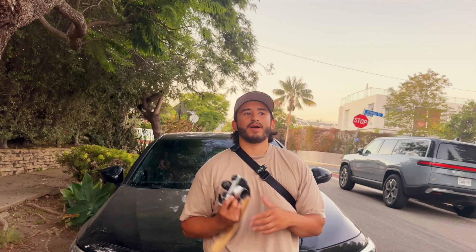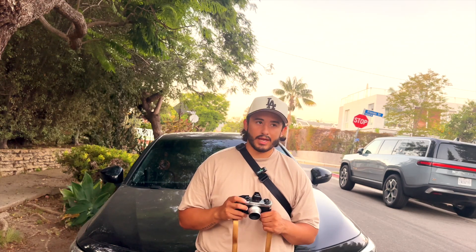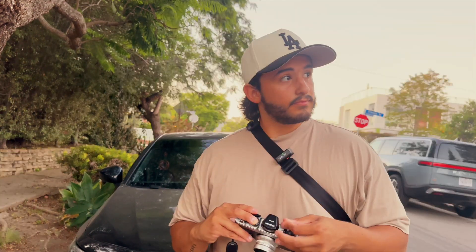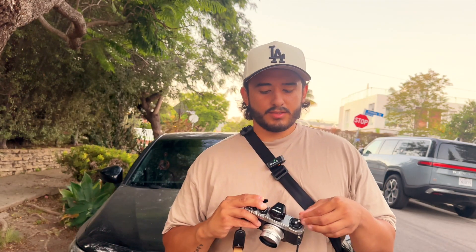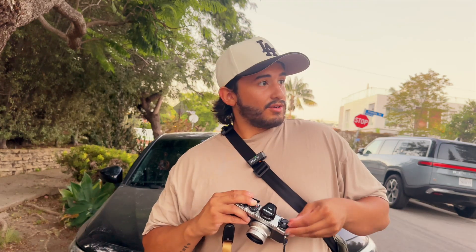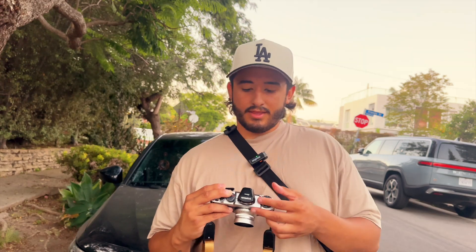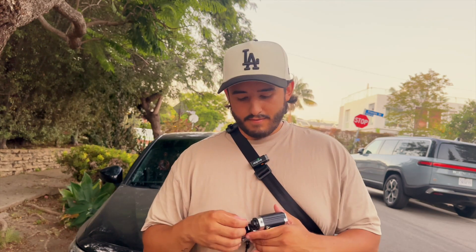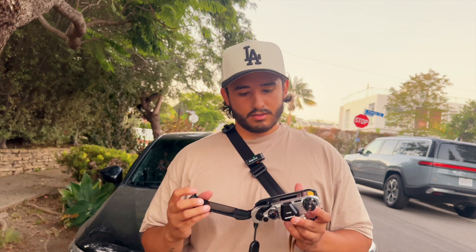All right guys, we are back at the car. We are all done with this roll, so let's go ahead and pop that out now. It was a fun experience — definitely having to learn zone focusing with this. Hopefully they all come out. There's a very high possibility that nothing's in focus — very high possibility. But I did do this right.